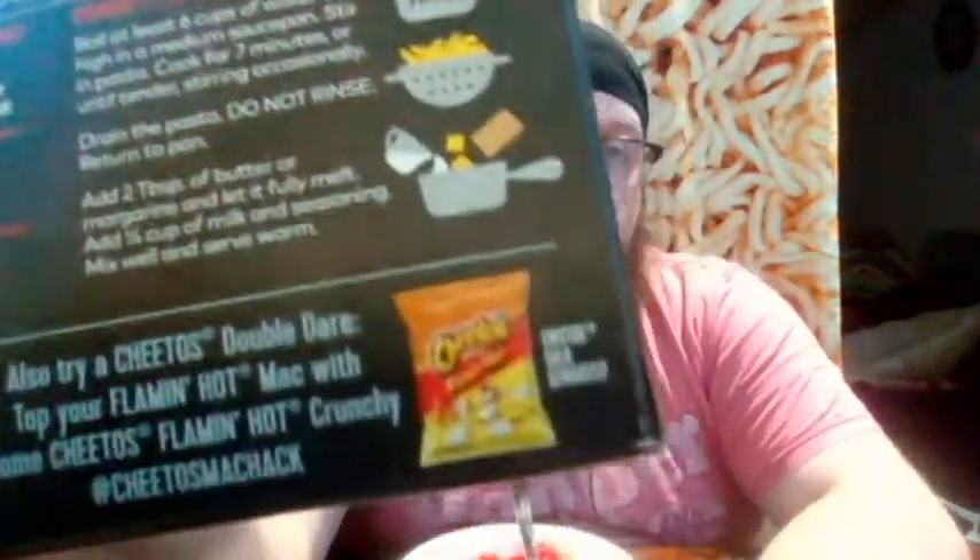On the back it again says to add the Cheetos to it, to add crunch. This one's probably the best idea because the flavor's not there. Now that I've had all three, what I would do is take the regular Cheesy Cheetos Mac and Cheese — which I think tasted the best, the cheesiest flavor — and if you want it to be spicy, you take a bag of Flamin' Hot Cheetos and you mix it in. That way you have the best of both worlds: a good cheesy mac and cheese, but then you add a topping that's both crunchy and spicy.